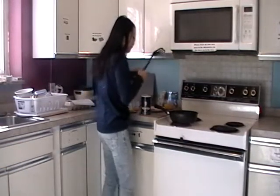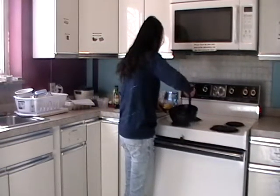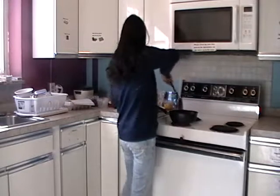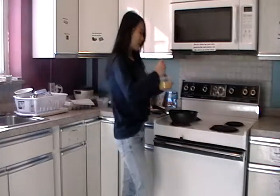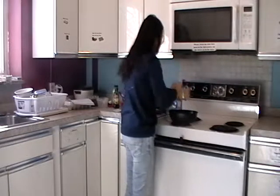Now the pan should be heated. I call this Bowl B — put it into the pan.